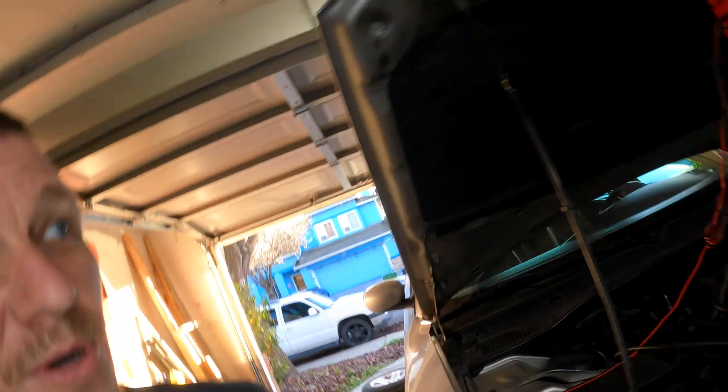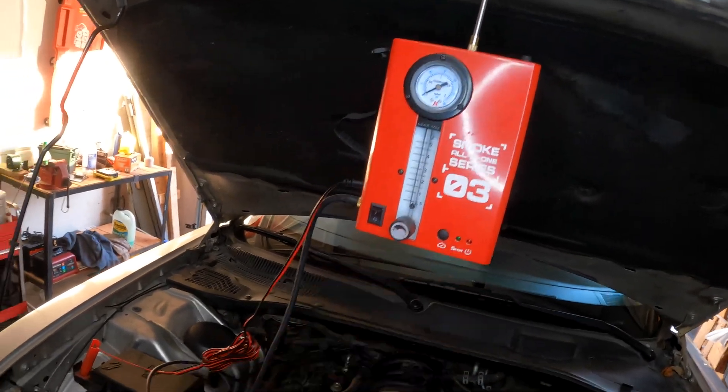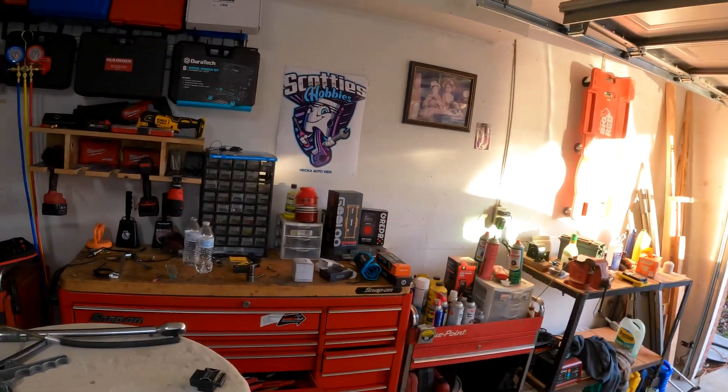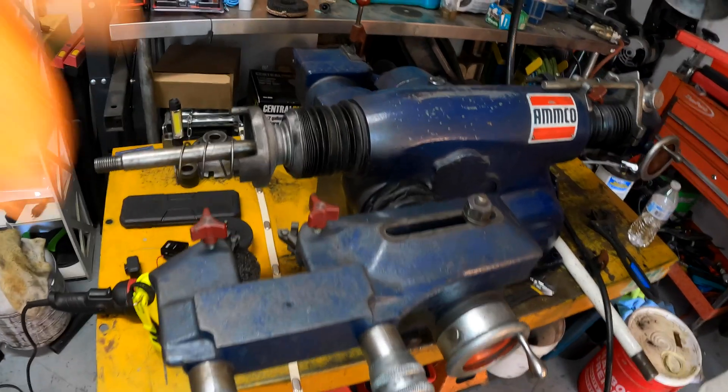Hopefully this video helps you out. If it did, comment below with the year, make, and model of the vehicle it helped you on. Look for a link in the description below for the smoke diagnostic machine that I'm using — I'll put a link in the description for this thing right here. Check out Scotty's Hobbies — I've got a cool new brake lathe I'm going to be putting to work soon and showing you some videos on that too. I will see you guys on the next hopefully helpful video.